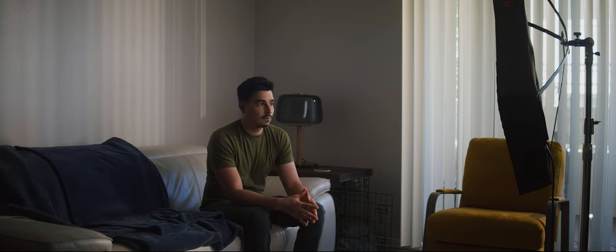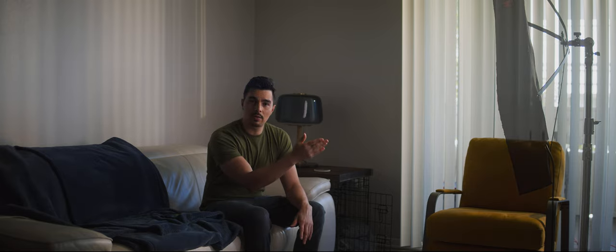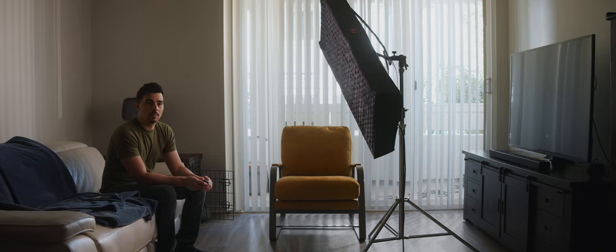For the daylight shots, we start off with this far side key here, which is my Falcon Eyes 36 TDX — the big flat panel. It's an easy light for me to move around by myself. I shot this alone with no crew, so I had to keep things very light and simple. And that was my key light.